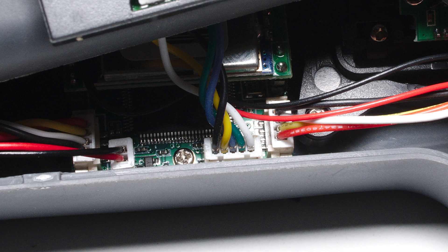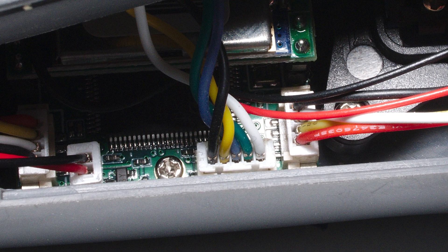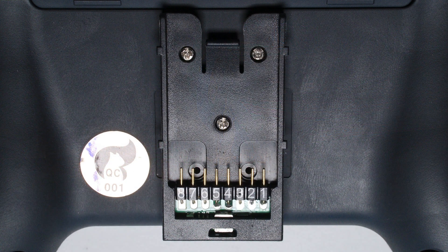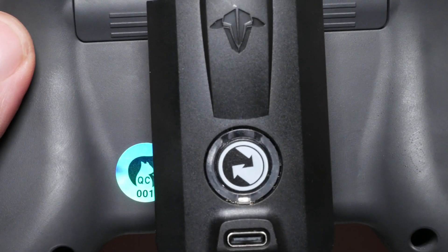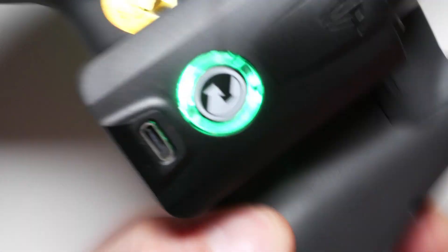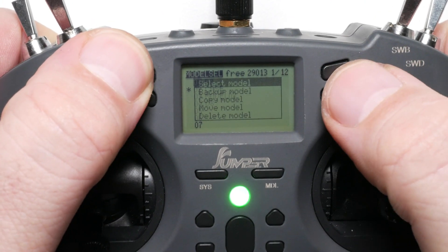Step 6. Plug in the external module lead and power lead to the mainboard and close up the radio. Do a dry run — don't plug in your Crossfire module yet. Make sure your Crossfire module is selected and again measure the voltage between pins 2 and 3 on the external module lead. If you have around 7.8V here, everything went according to plan and you can proceed with the module. As you can see, the module is off when the radio is not powered on and will switch on as soon as you power the radio on. When you select a module that uses the internal module, the external module will be switched off too.